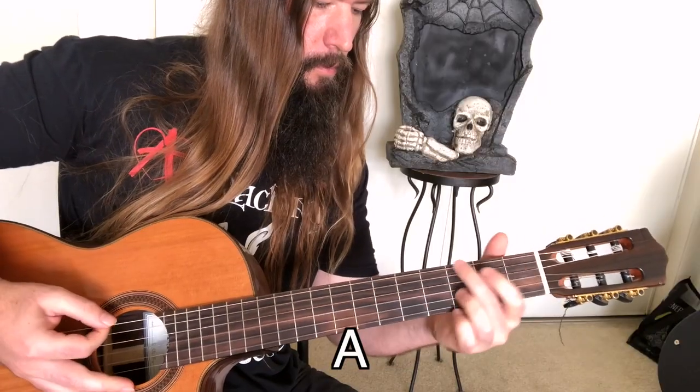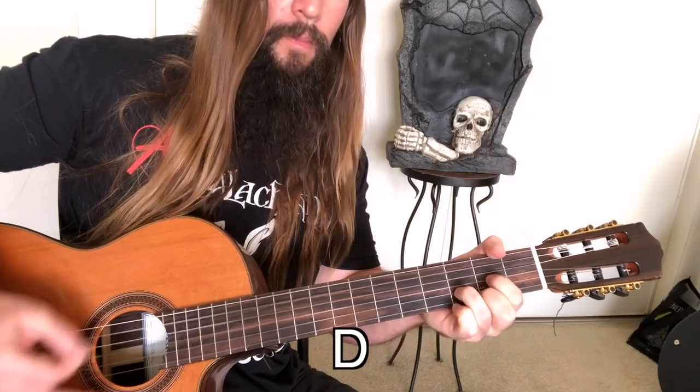The CAGED system gets its name in reference to the open position chords. This first pattern is based on the C form of the CAGED system and contains a sharp fourth, which makes it sound Lydian.